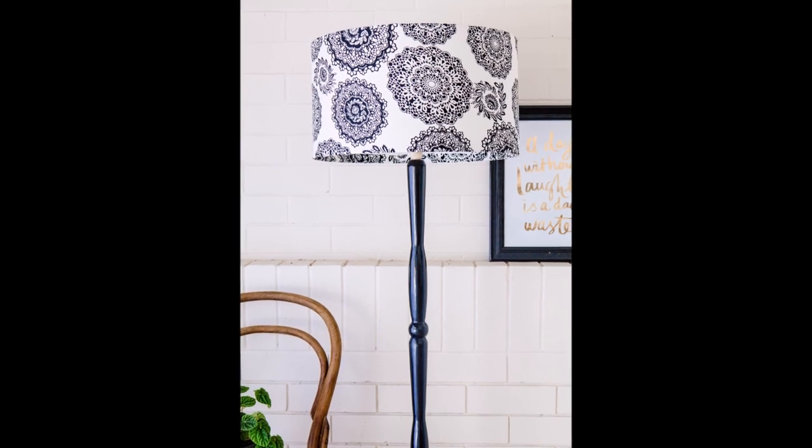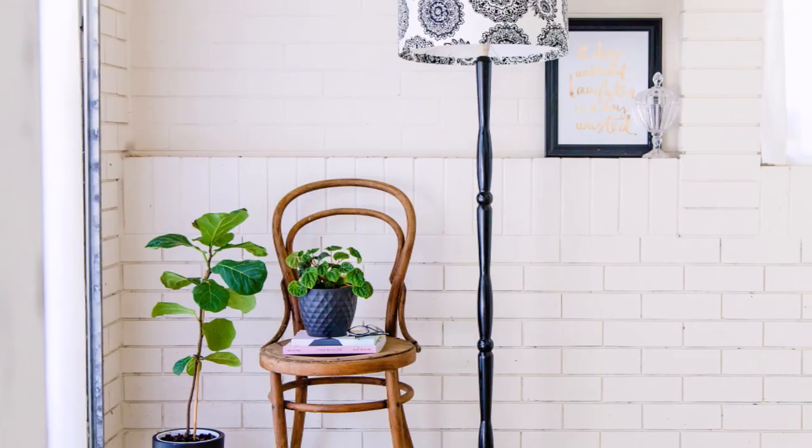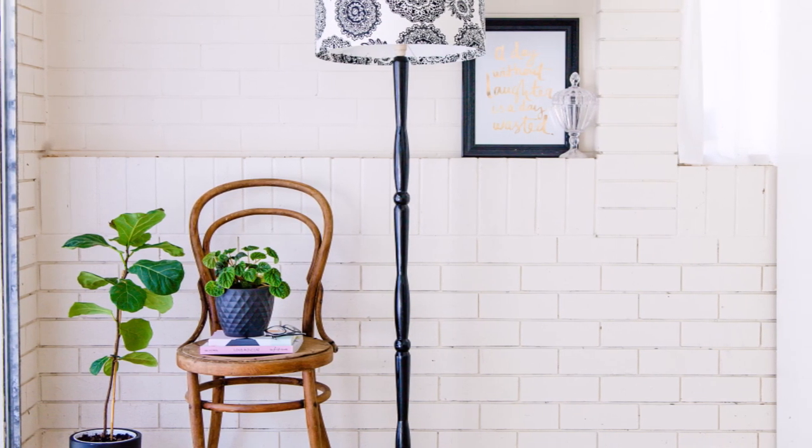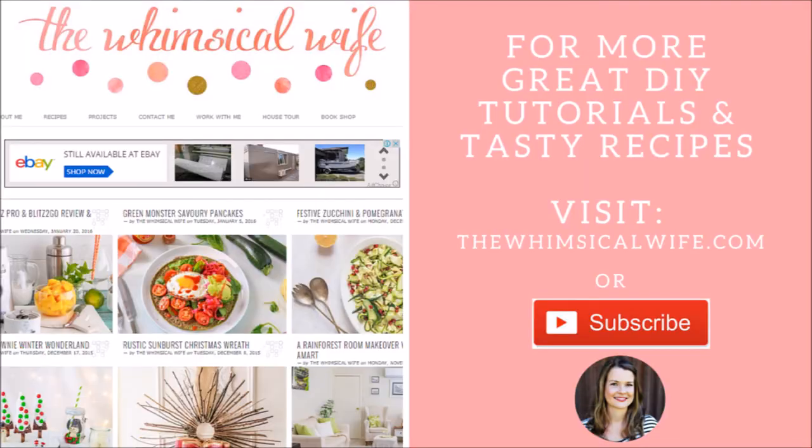Thanks for watching my lampstand and shade tutorial. I hope you enjoyed it. If you did, press thumbs up and leave a comment, and make sure you've subscribed to my YouTube channel. Hope you have a great day. Bye!